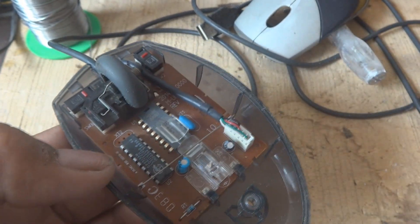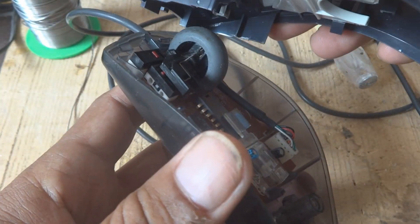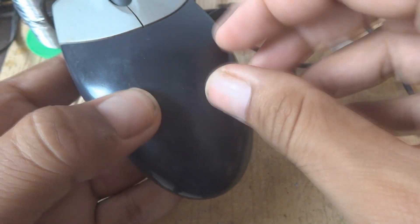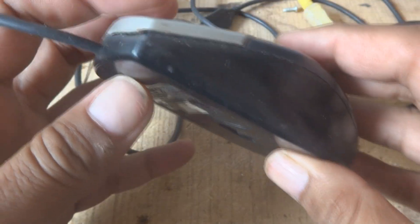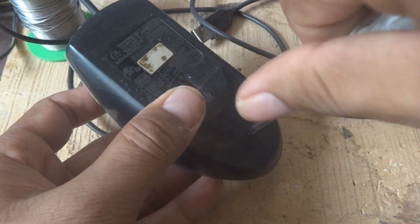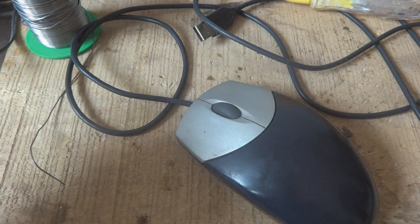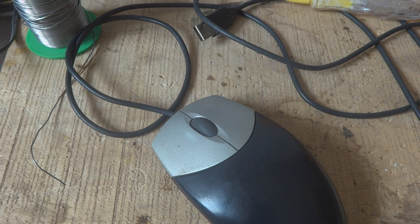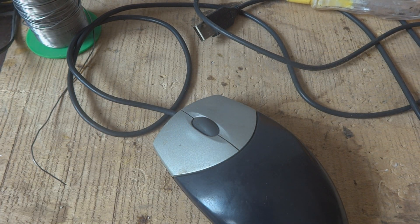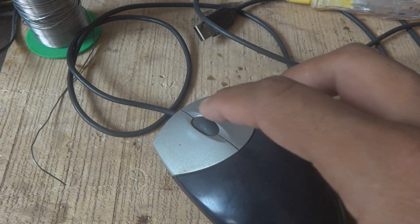Now it is time to fix the cover — we put the locks in first and then fix it. Now we tighten the screw back and it is ready to go. It will work perfectly because we replaced the defective switch with the one from the scroll wheel click position.